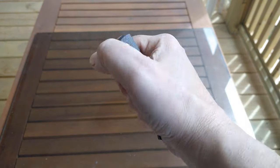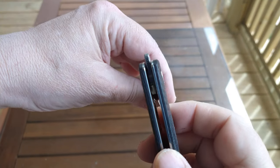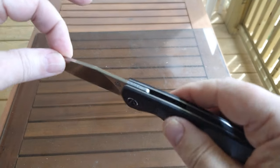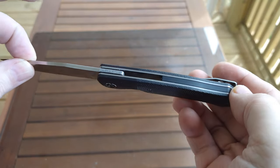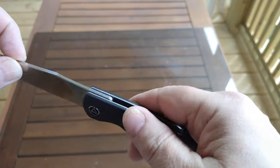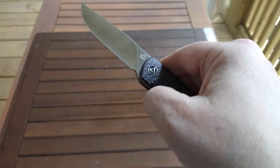It's got internal stop pins, so there's no stop pin in the way. Good solid lockup — no up and down or side to side play. I'm not sure what the back spacer is, whether it's G10 or some kind of plastic, but whatever it is, fit and finish is very nice. Everything's very smooth, rounded off, no sharp edges except where it's supposed to be sharp.